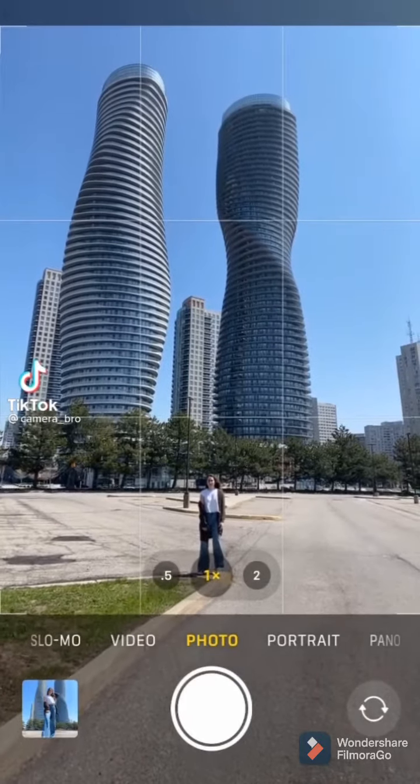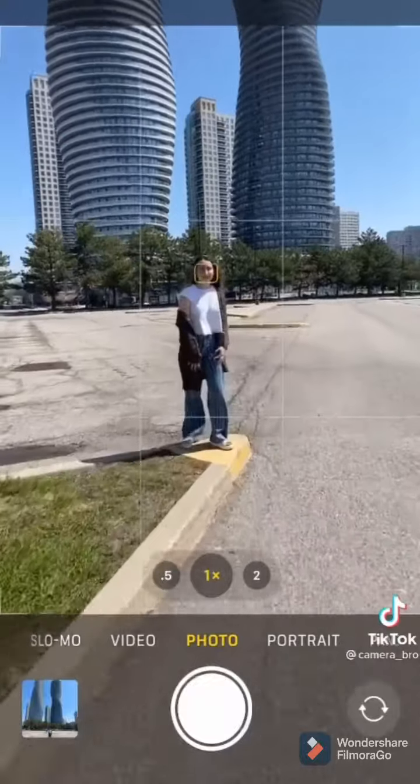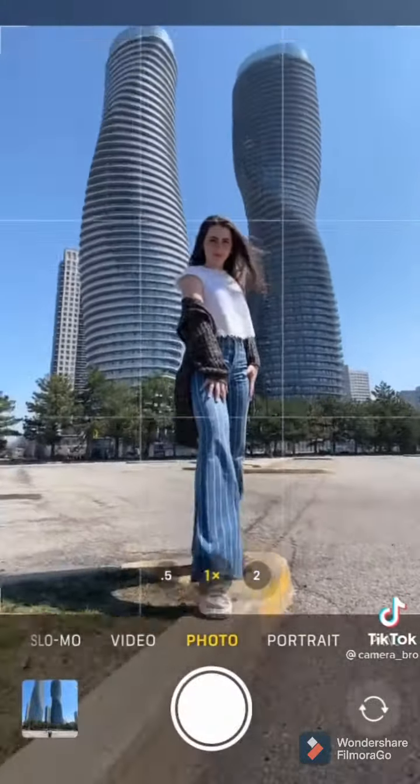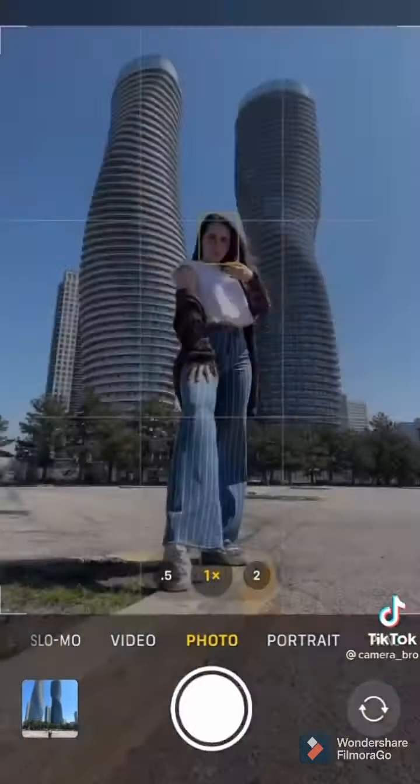Don't take your pictures like this. Instead, try this. I get it, you want to show the building, but instead get closer to the model and go down. And ladies, for the pose, you want to have one leg in front of the other leaning, and you can take one hand and play with the hair. And once you're happy with the picture, snap away.